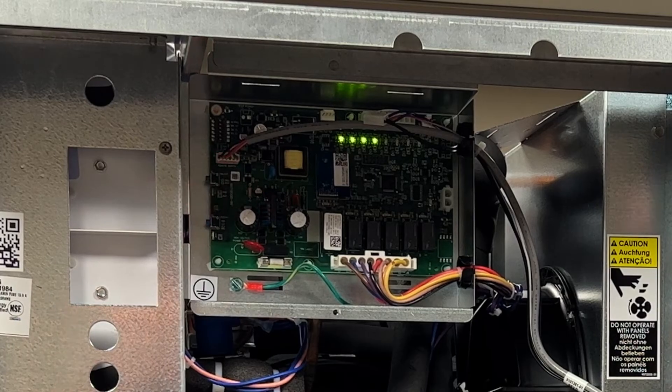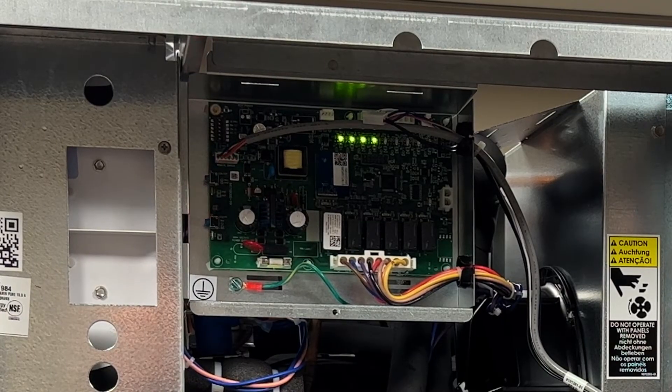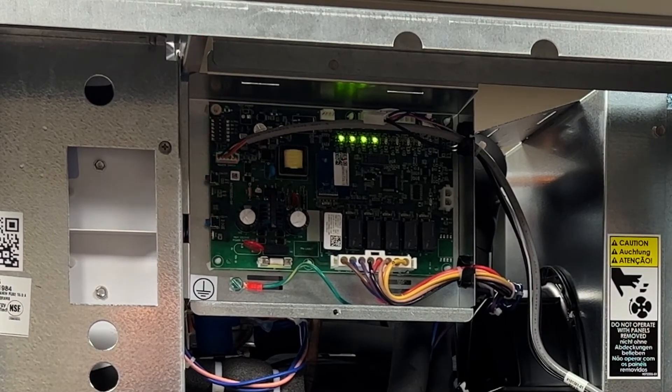This is error code number four as indicated from the control board. It is a once per second flash. If you see this flash, it indicates that you have a thermistor failure. Signs of this would be slushing in your machine, or if the machine is off, you will see this flash. If you see it, please change your thermistor.